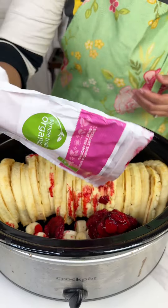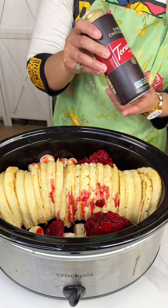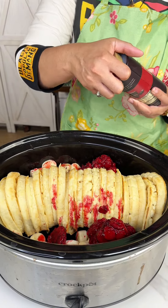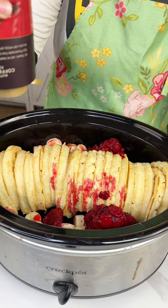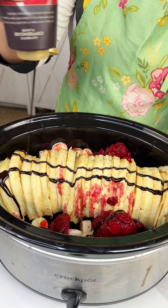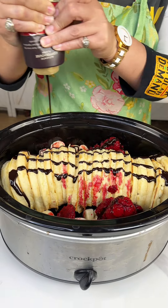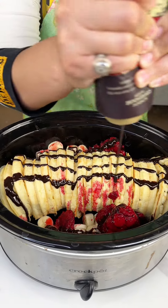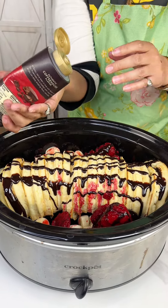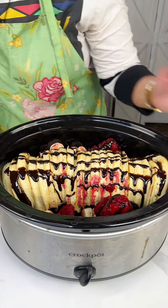Then we have some chocolate sauce — it's pure made — and we're just gonna give this a good pour. You can be indulgent, it's a nice brunch treat, but you don't have to use the chocolate sauce if you don't want to.